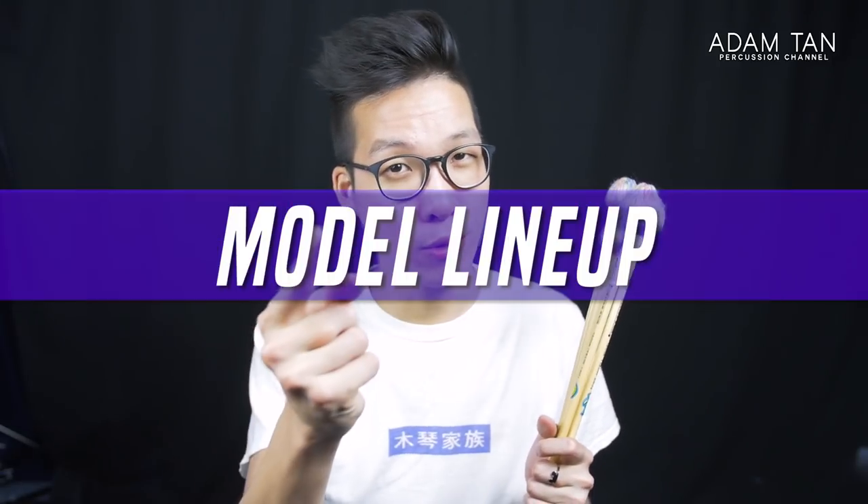Let's start with the model lineup. Just like I said in the other vibraphone mallet review, vibe mallets don't really have many hardnesses like marimba mallets, because they don't need that sort of graduated setup. Unlike marimba, which sounds very different at the bottom versus the top, vibraphone tends to sound almost the same at both ends. It's also difficult to have subtle differences in hardnesses. For example, a marimba mallet series might have ten hardnesses, but vibraphone mallets — especially jazz mallets — probably only go up to two or three.